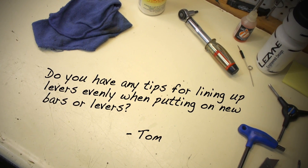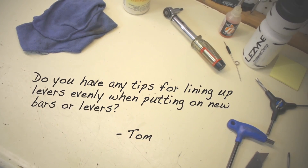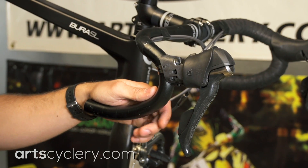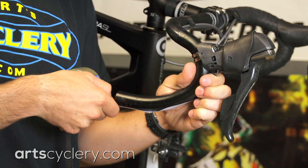Tom wants to know: do you have any tips for lining up levers evenly when putting on new bars or levers? There are a few different methods available to line up levers. The most reliable one I've found for height is to measure from the base of the lever to the end of the handlebar.